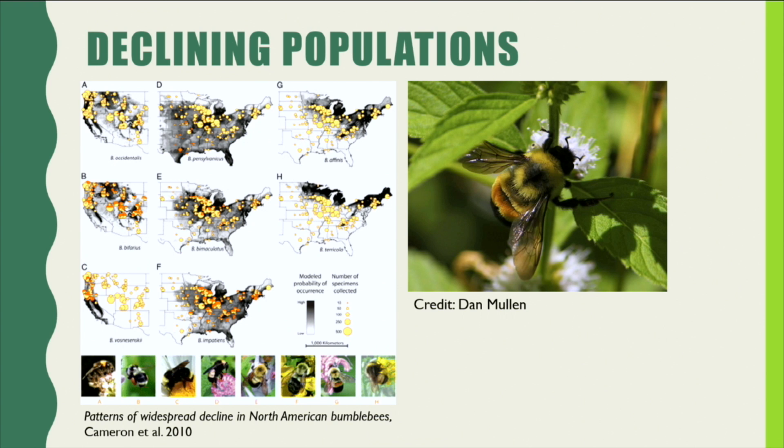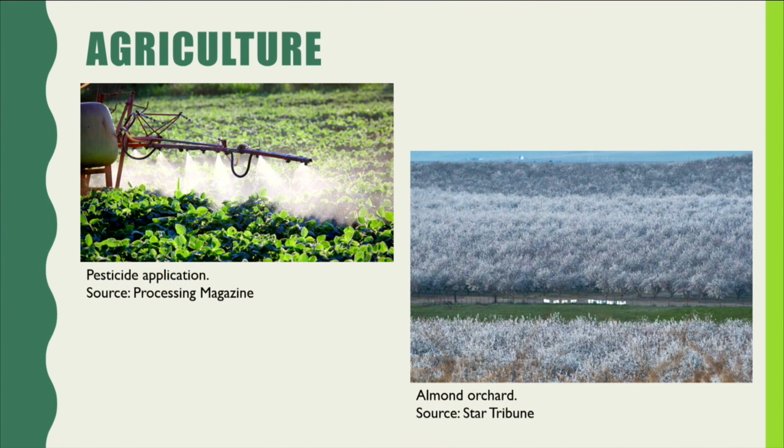So what are some of the factors causing bumblebee populations to decline? Today I'd like to discuss the two I can best speak to: agriculture and climate change. In terms of agriculture, there are two main factors. First, pesticides — the use of insecticides meant to dissuade pests like aphids, fruit flies, darkland beetles and other insects from feeding on plants — also negatively affect insect pollinators like bumblebees.